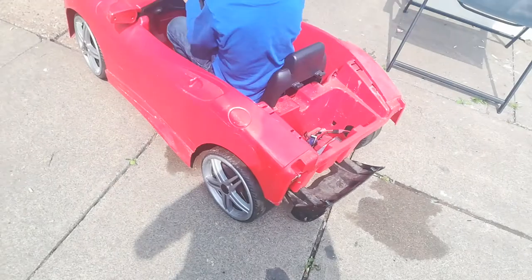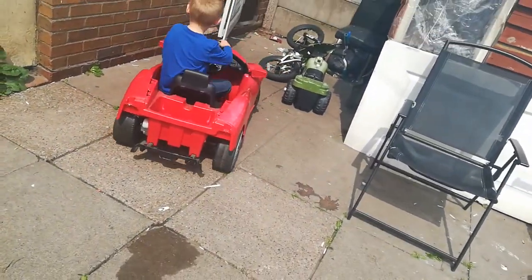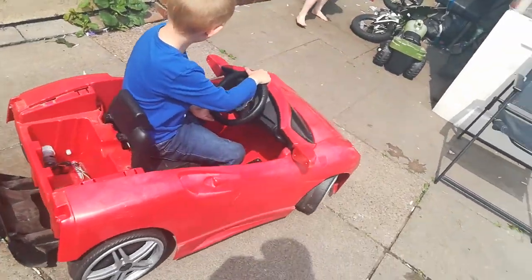Try and lean your weight on this side, like lean your body over. That's it, yeah. Ready? Come on, baby.